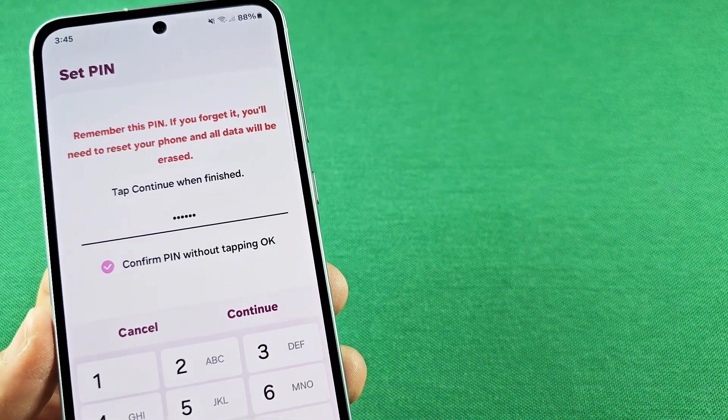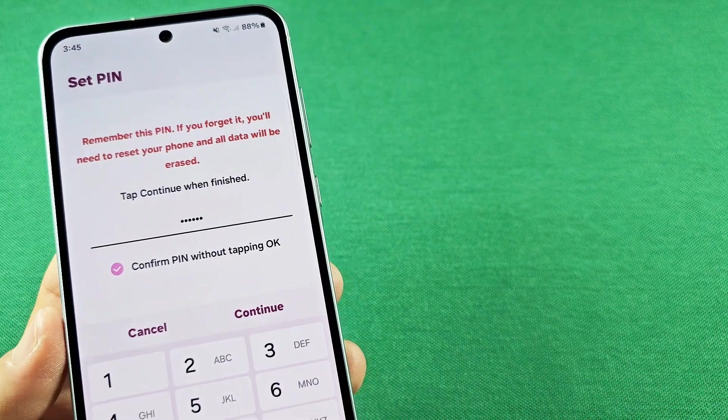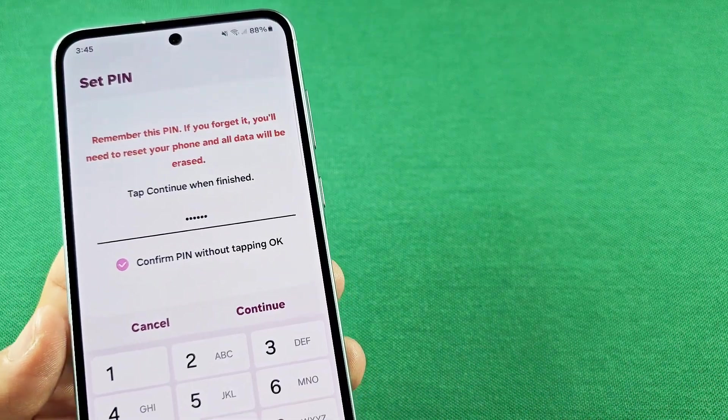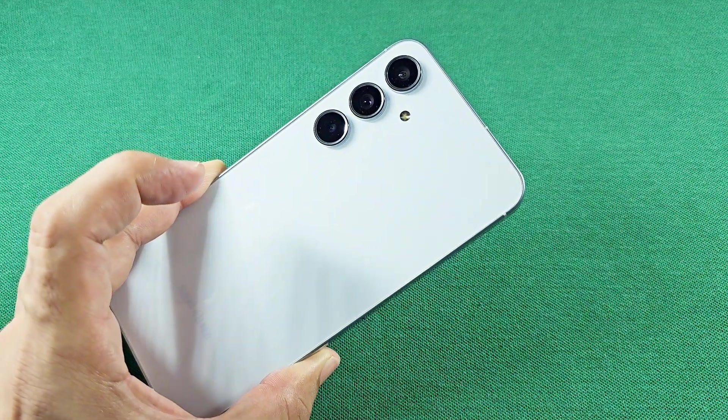Here's how you can set the lock screen PIN password to enter into your phone without having to tap OK. This is the Galaxy A55 smartphone with the latest Android 14 One UI 6.1.